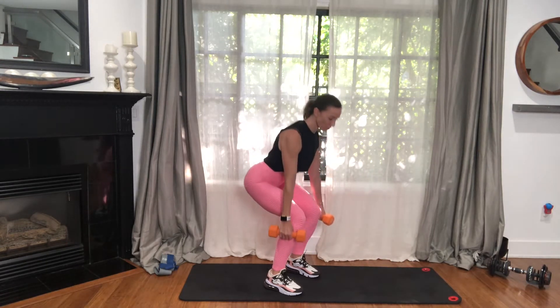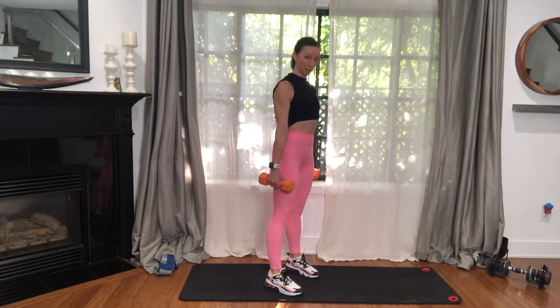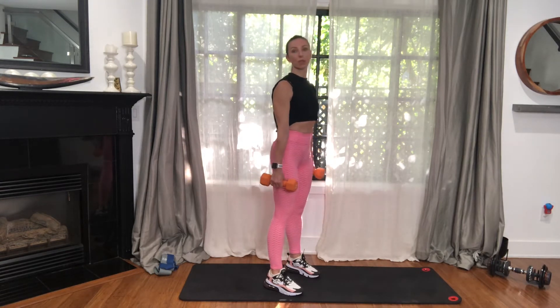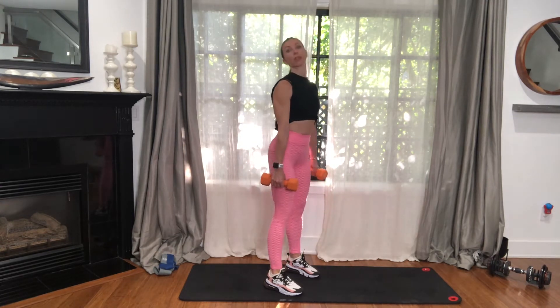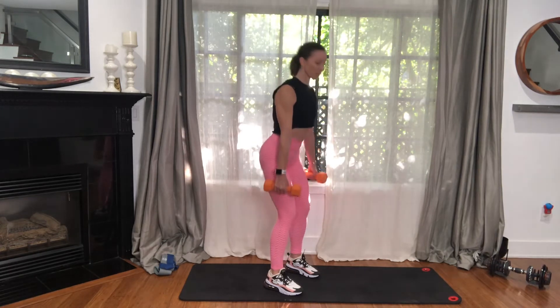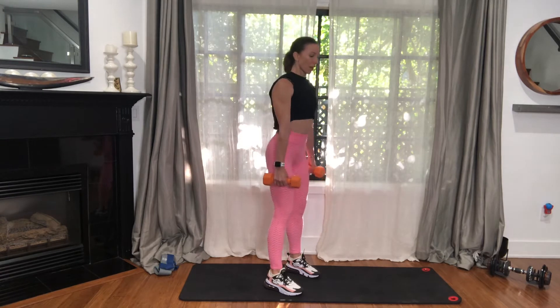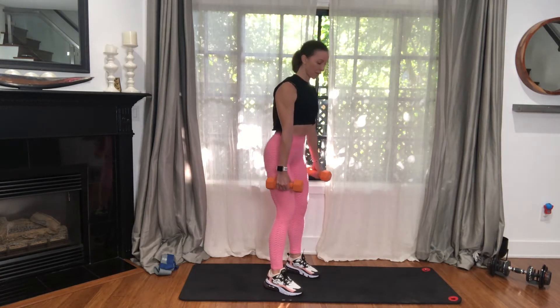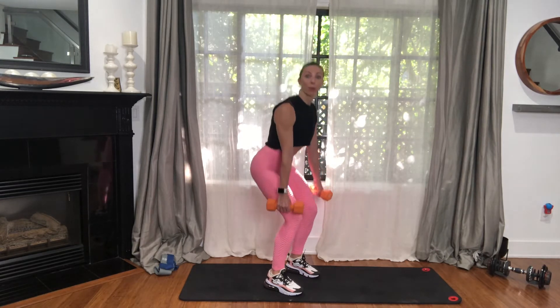So you're super strong here — in the feet, in the hips, in the belly, across the chest. This is what we call a total body exercise. While we think of it as lower body — hips, glutes, legs — it's important that your shoulders stay rooted into the back and that your belly stays connected. As you're sitting down, you're drawing the belly back to control and also to support your spine.